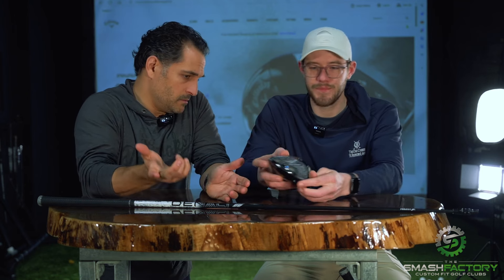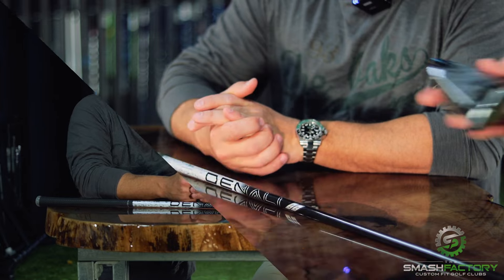I do like the slider weight on the sole — I've always liked that. It's very easy for people to understand. I'm excited to try it and see what we get out of it. Let's find out if the face does what they say, as good as they say.